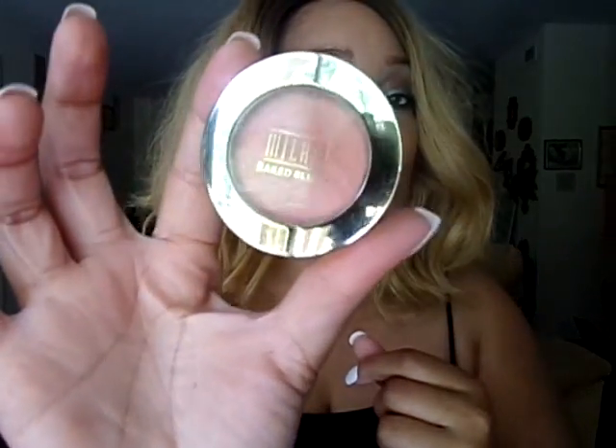For blush, I use the Milani Baked Blush in Luminoso. I've been using this every day lately. I love that blush in the summer.